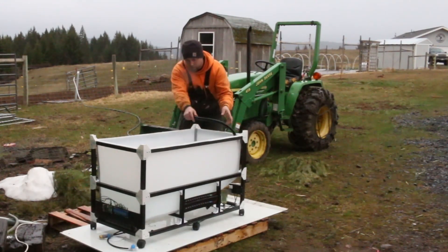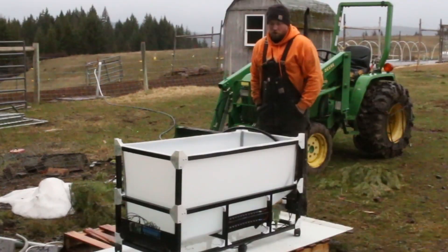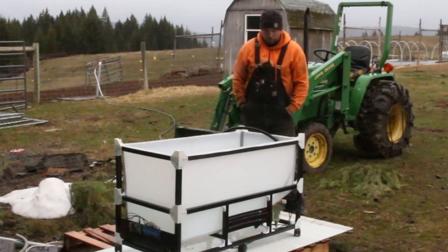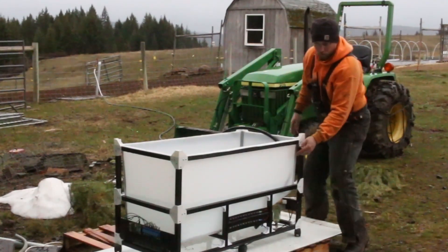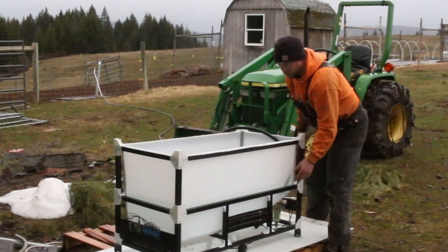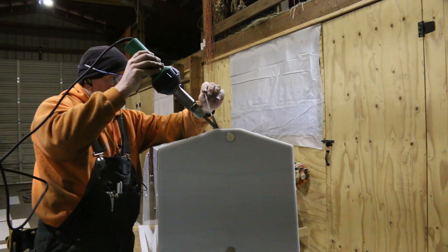We've got some air in the pump there. This is our third test, and it's on level ground, mostly level, whereas the test we did before was on a slope. What we're really watching for in this test — water retention, we're good. I can't wait until we get to thermal molding and we don't have to weld anything anymore. I'm so tired of tank welding.